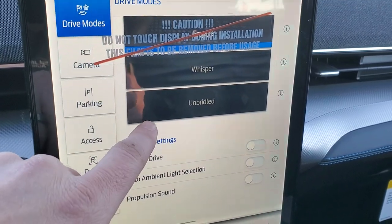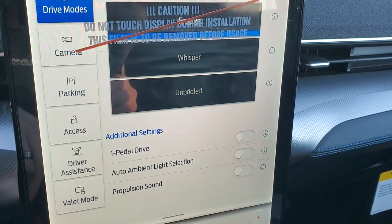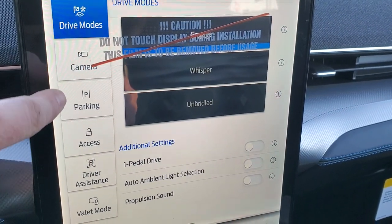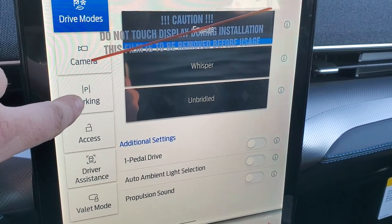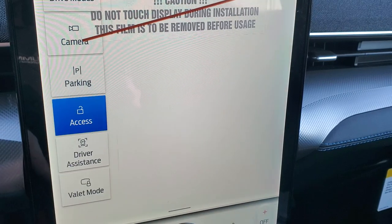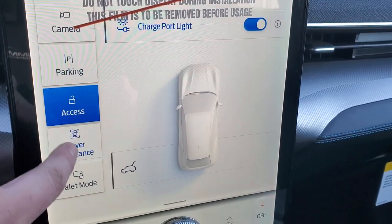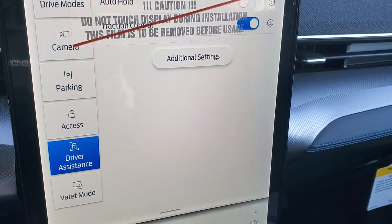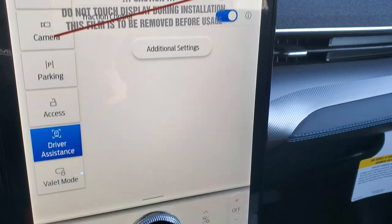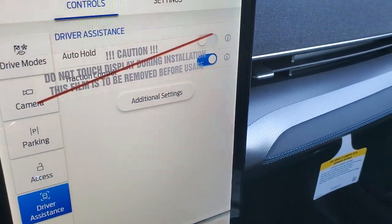You've got your different driving modes: Engage, Whisper, and Unbridled — each giving you a different power feel. You have your different parking aids you can turn on, driver assistance, traction control, and auto hold — you can change all those settings. We could do an entire video on the radio, but we're not going to do that.